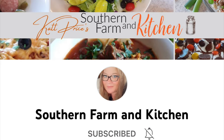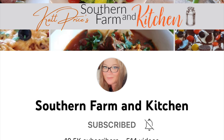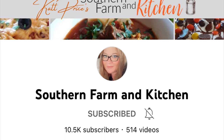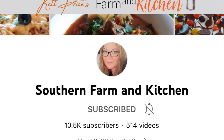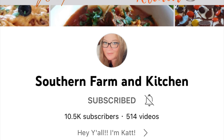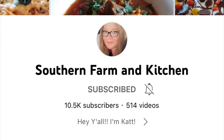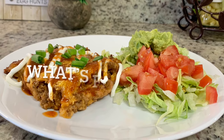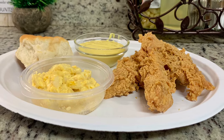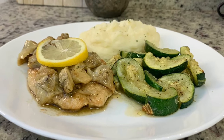Hi, I'm Megan and welcome to my kitchen. Today's video is part of a springtime what's for dinner collab hosted by Kat at Southern Farm and Kitchen. I have a link to Kat's channel as well as the collab playlist in my description box below. I do weekly what's for dinner videos, grocery hauls, and other foodie content. I hope you'll take a look around my channel and consider subscribing.